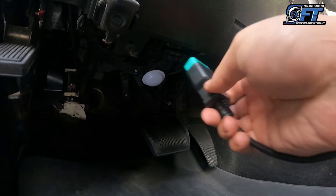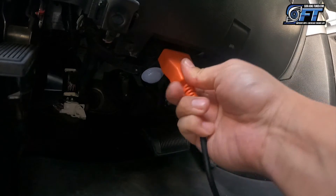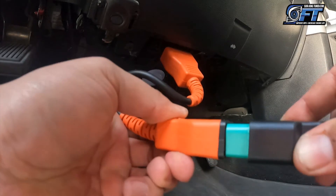Step one: connect to your OBD2 port. For vehicles 2018 and above, you must use a bypass cable interface and then plug into that directly.